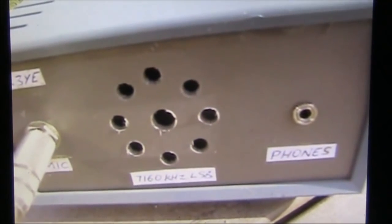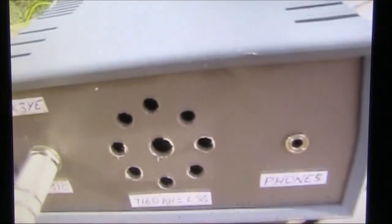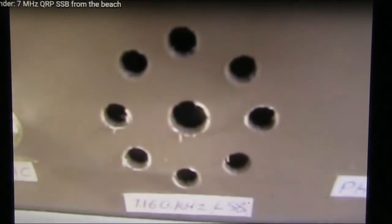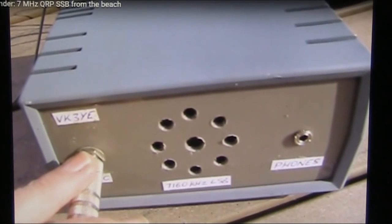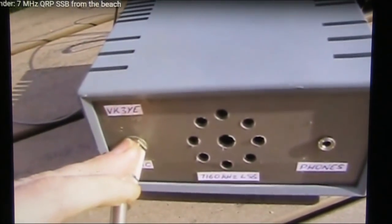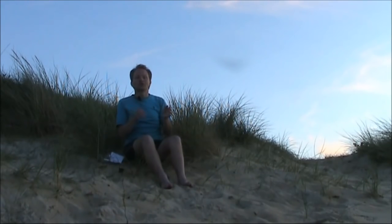VK3YE, VK3AAJ — I'm up at Coopers Creek, camping in a tent, just running a G5RZ, a homebrew one, very low to the ground wrapped around a couple of trees because it was dark last night. You're pushing my meter at S9 plus, which is pretty good. Yeah, VK3YE portable, VK3XPG portable. Although QRP is in the title, many of the techniques will also apply to those running 100 watts or more.